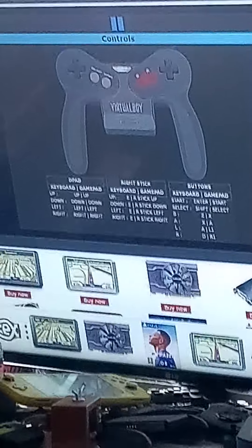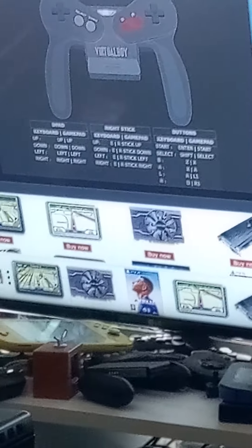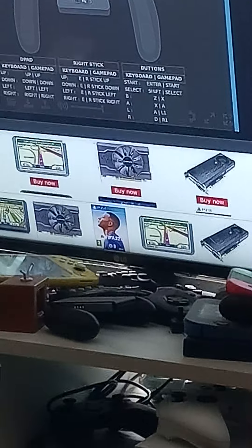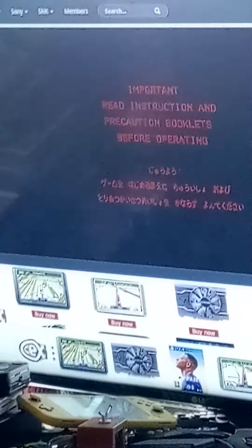What I do know about the Virtual Boy is that it failed because it causes headaches and seizures. This controller has two d-pads, two grey buttons on the left, two red buttons on the right - very strange. The battery pack connected to the back of the controller. I'm going to map out the controls and start the game. It says read instructions before use.